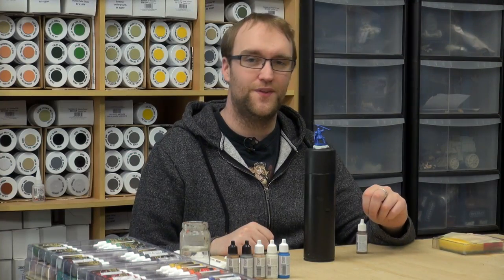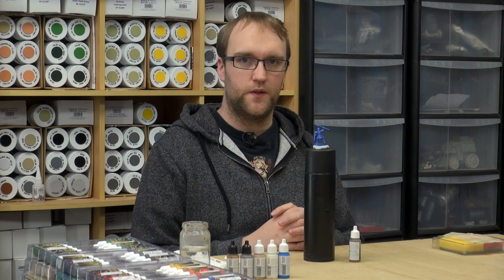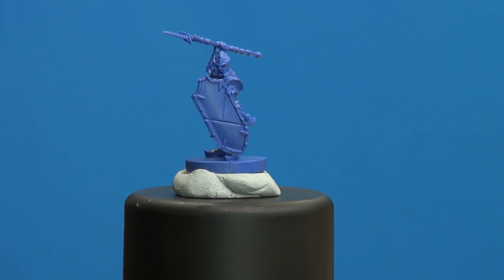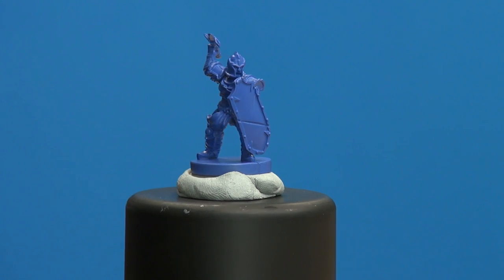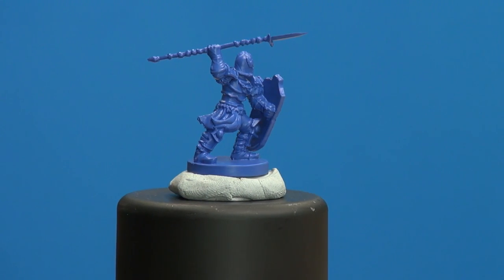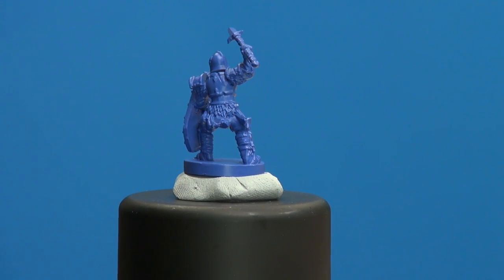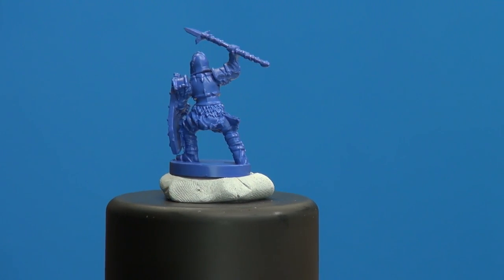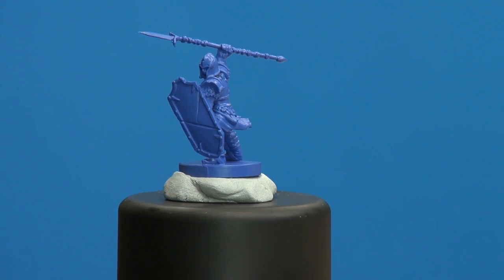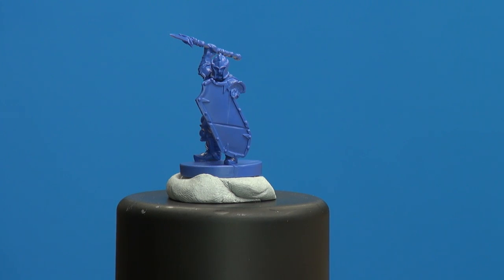Hello there guys and welcome to this painting tutorial for Rune Wars. What I'm going to be doing in this one is one of the Spearman — you can check under close cam and we'll have a little look around. I already have them primed and checked over for mold lines. There weren't too many in this one. I've primed them in Army Painter Ultramarine Blue, simply because I'll be putting another layer of blue on and I wanted a decent base to start with.